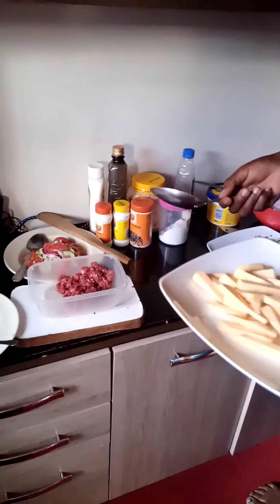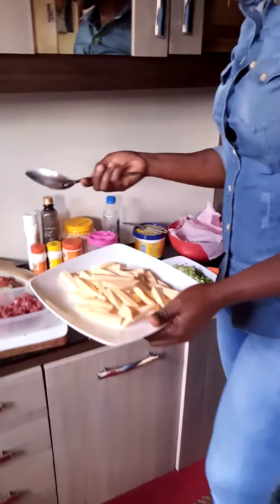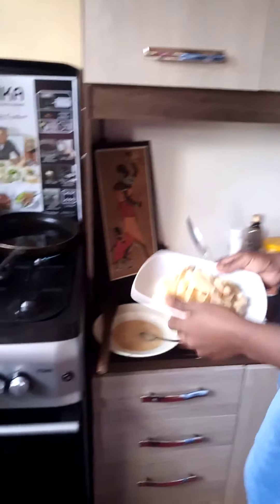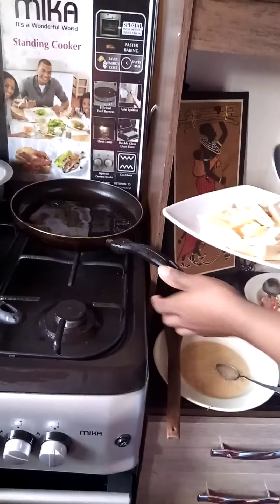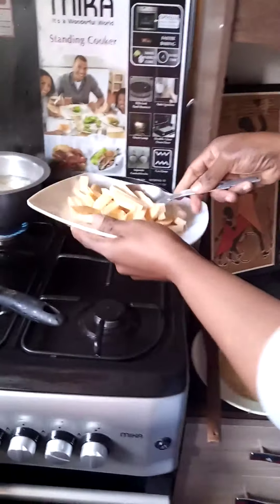For the sweet potato fries, we just take the potatoes, cut them and then deep fry them. My oil is ready on heat. I'll put my fries to cook.